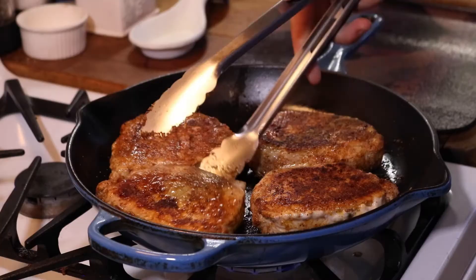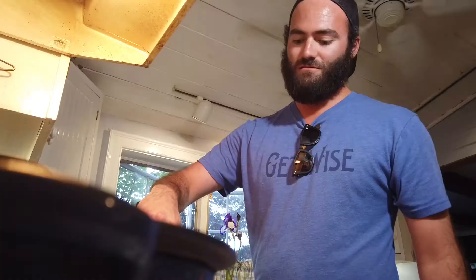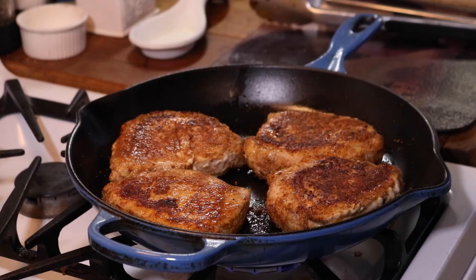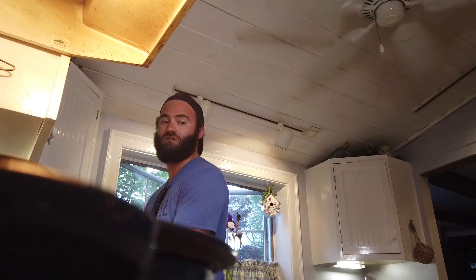All right, we're going to check the pork chops. I just flipped them — the bottom was looking nice and toasted. You can push down on the center of that pork chop with your thumb to test temperature. Or the safest way is to cut it open in the center with a knife and bend it a little to make sure it's not pink — you want it cooked through, white at the center. It's still a little pinkish in the dead center, so we'll give it about another two minutes.